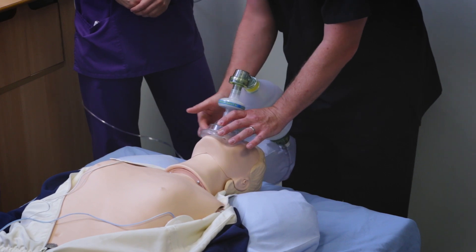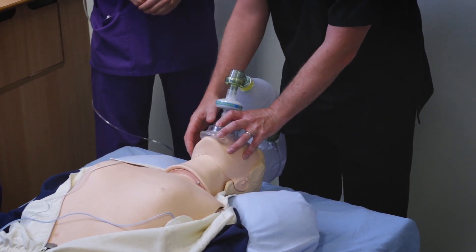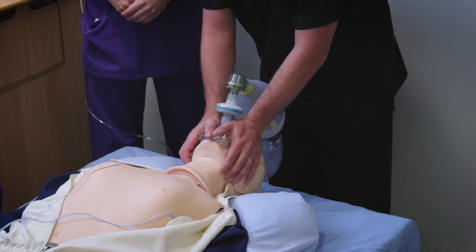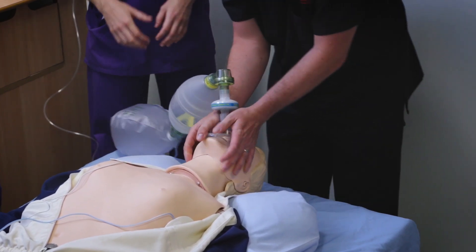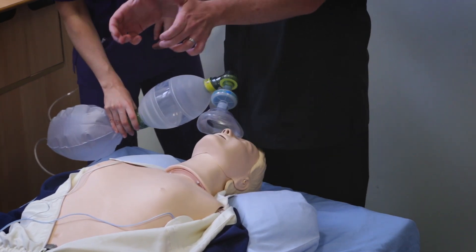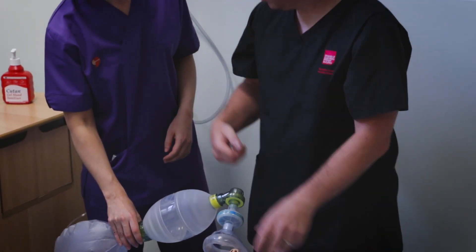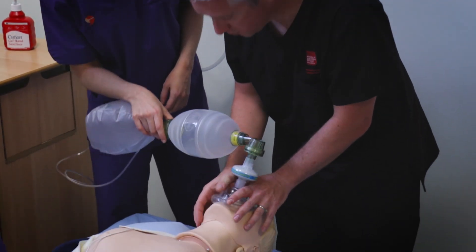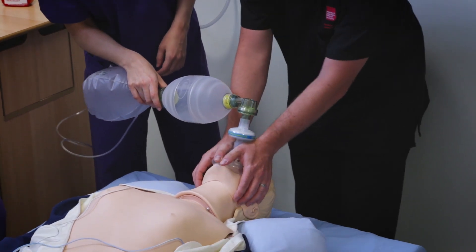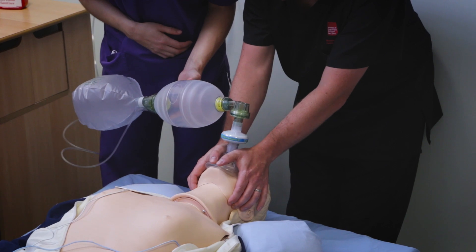Don't touch the gasket and make sure your fingers aren't touching any soft tissues — all of that will hinder your ability to maintain the airway. The movement you're doing is pulling the head back, lifting the mandible up, and squeezing the mask down. It is quite a physical movement, so don't worry about hurting the patient — it's very important that the airway is maintained.